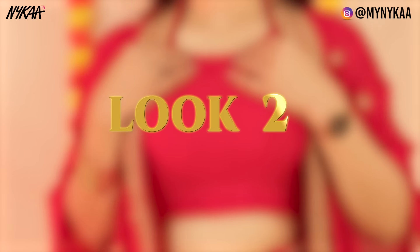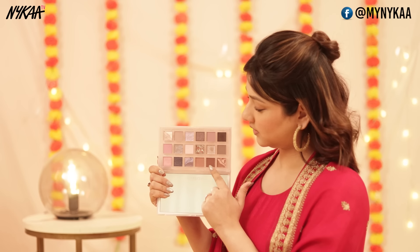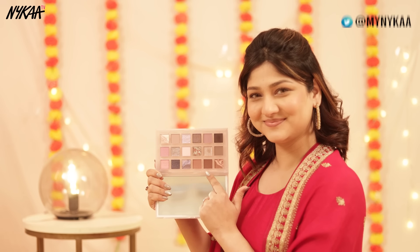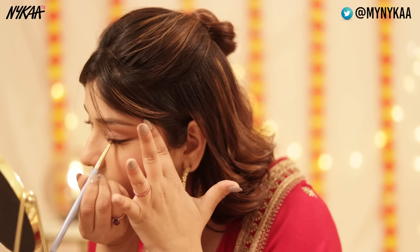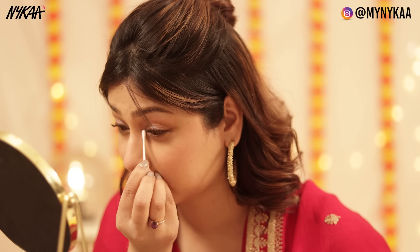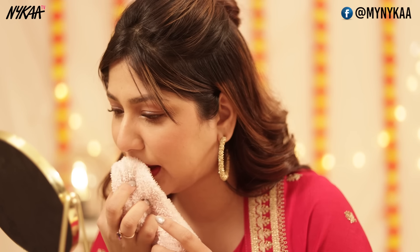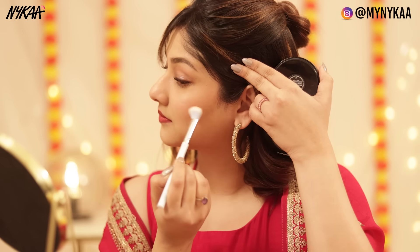Let's move on to look number two, which is for the main wedding function. I'm doing a little brown smokey eye using the same palette — you can also use a brown kajal. I'll add a little inner-corner highlight for that extra oomph. Then I'm using this beautiful red shade from Nykaa. I'm blotting it a little because I don't want the lips to be too intensely red. Then I'm perfecting the lip line. It's the main wedding, so more highlighter is a must, so I'm just going to touch up the highlighter.